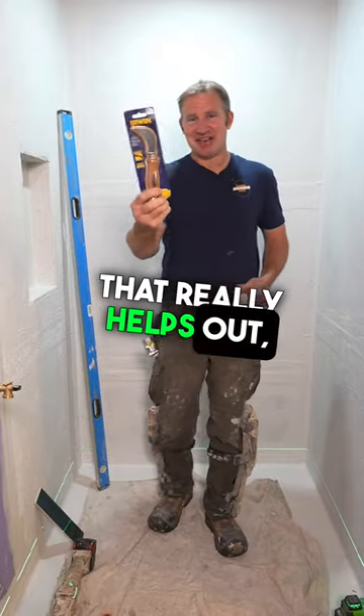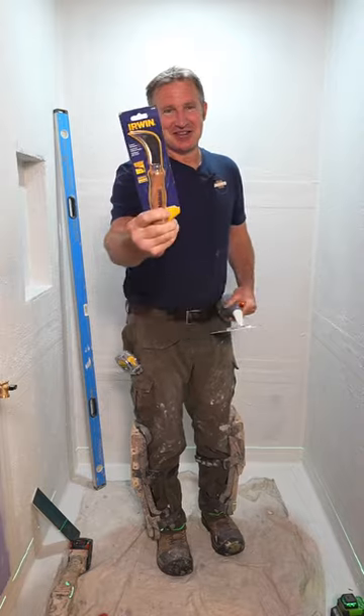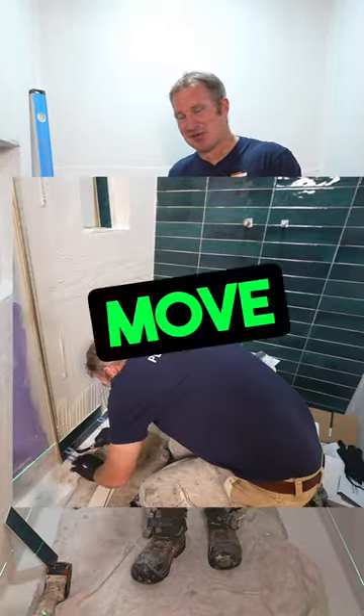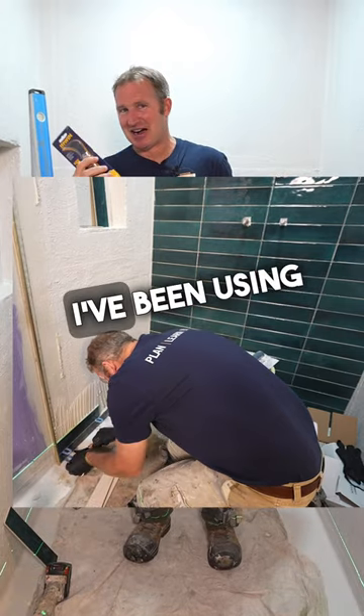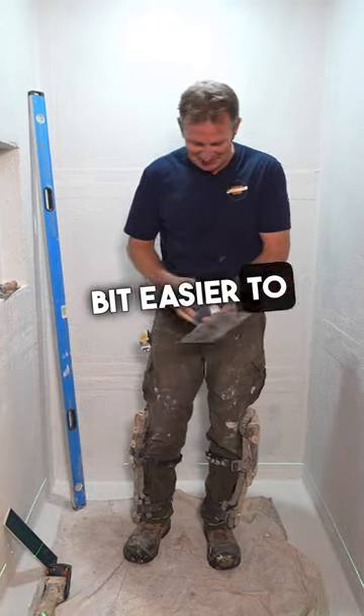Another simple tool that really helps out — and this is not even a tiling tool — but this is a linoleum knife, and this really helps to scrape out the joints and move things around. I've been using these for years. I finally got a new one. The new ones definitely make it a little bit easier to use.